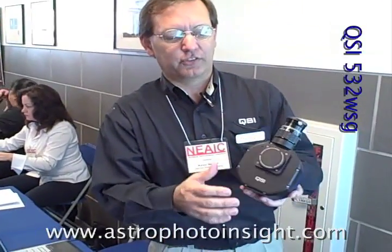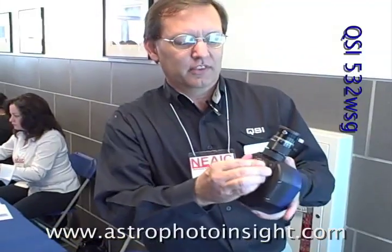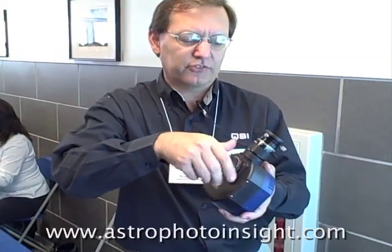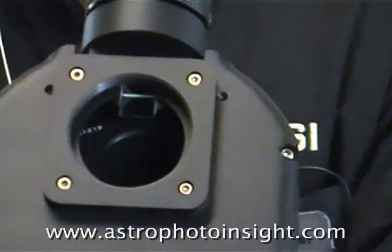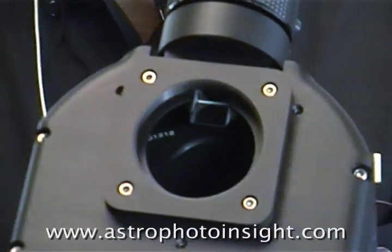We're introducing at the show this year the new 532 WSG. This has the same 5-position internal color filter wheel and mechanical shutter of our WS models. It also adds a pick-off prism in front of the filter wheel, which allows you to do guiding without using filtered light.